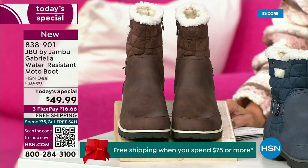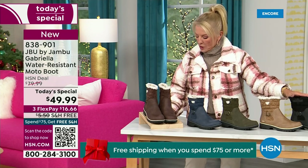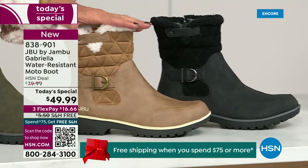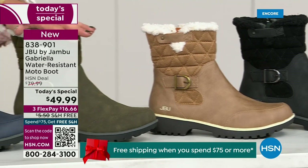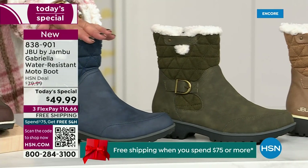Starting on this end, we have your classic black — always a perfect favorite. That's going to be your beautiful black. We all get that, we all understand it. Love the taupe. How gorgeous is that pretty taupe? Then we have the beautiful olive. And then, of course, we have the navy.